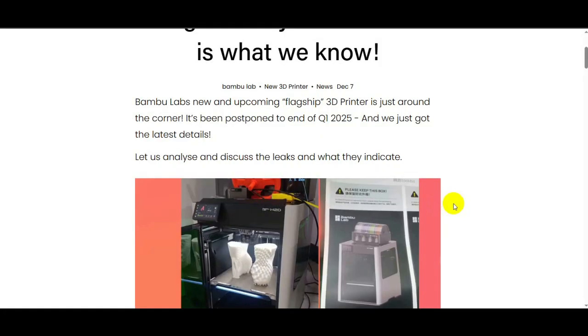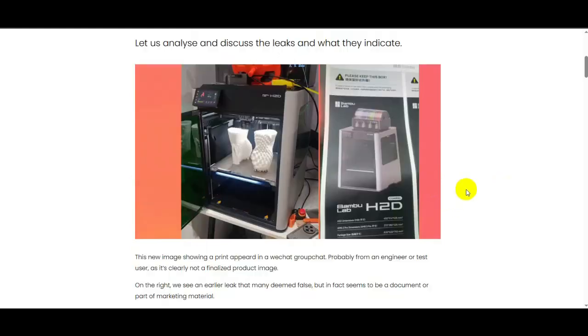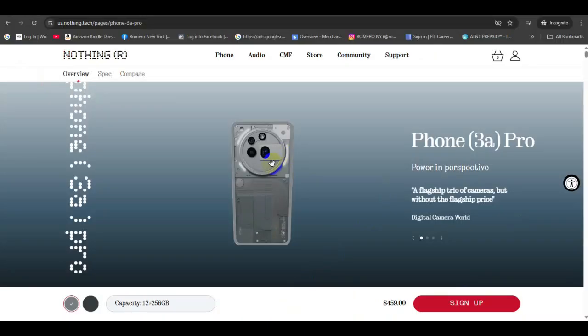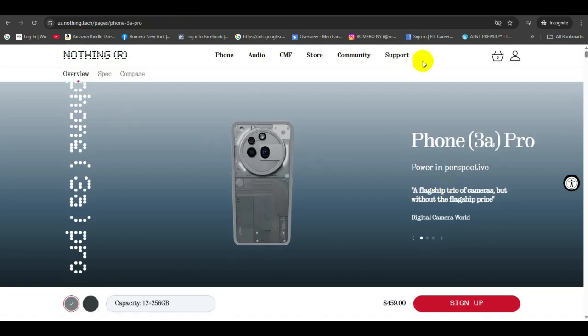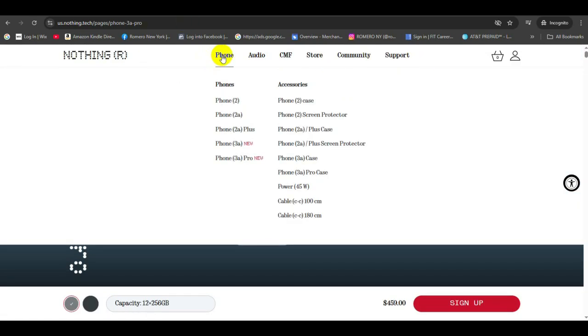Warning: this is only for entertainment purposes only, please do not sue me Bambu Lab — this is only speculation, this is not confirmed yet. All right guys, so this is the Nothing Phone that I was telling you guys about. It just released in the U.S. but it's been out in China for a while now.